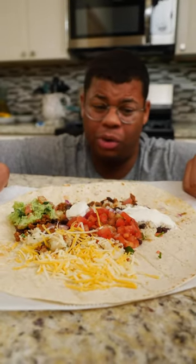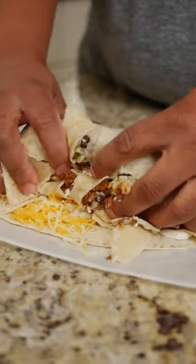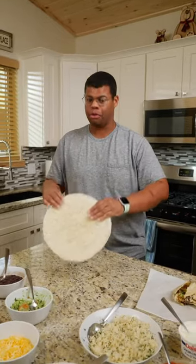Nobody wants a burrito that when you take a bite, it's only one ingredient. Here's the right way to wrap a burrito — I'm gonna ditch this and do a burrito the right way.